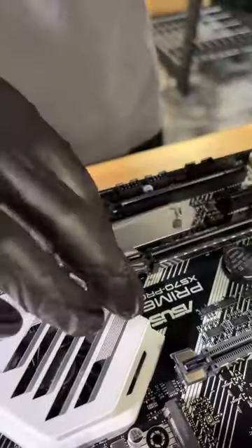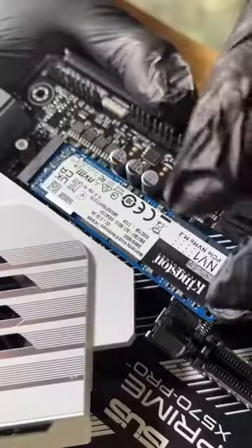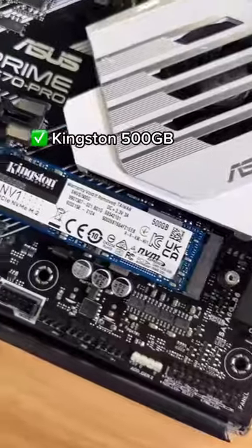Isn't it crazy how small hard drives have gotten over the years? For storage, we're using a Kingston 500GB M.2.